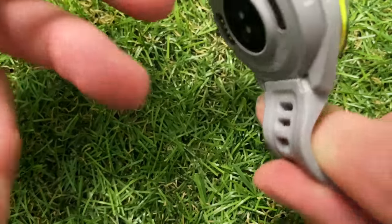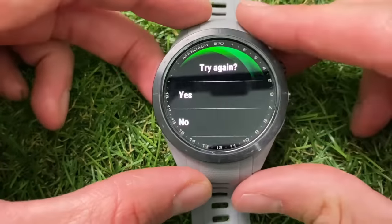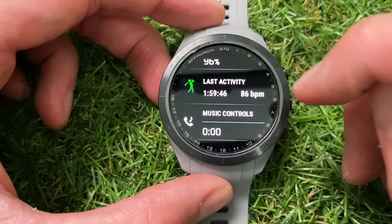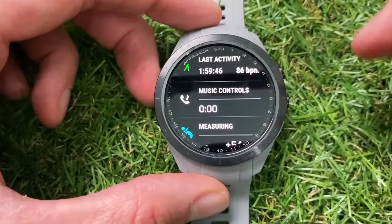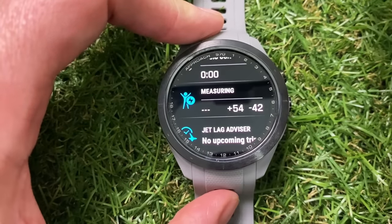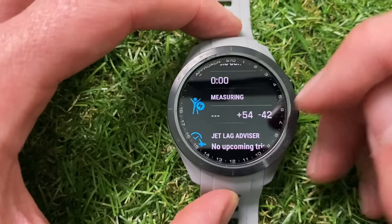Scrolling down further, you've got your Pulse Ox — the oxygen level monitor. It changes to a red sensor for that reading, though it won't register right now as I'm not wearing the watch. It does give you history of your O2 levels. Then there's information on your last activity — whether golf, run, walk, or anything else — and music controls accessible from the widget menu. There's also a Body Battery level, which I quite like: it factors in your heart rate, O2 levels, sleep performance, rest, and physical activity to give you a score.